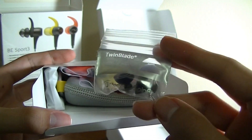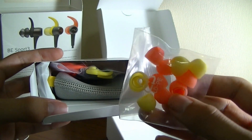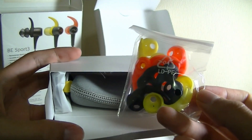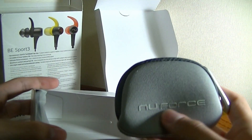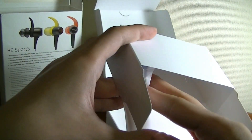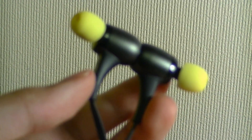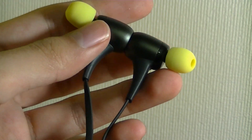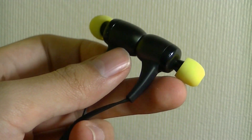The twin-blade silicone tips by SpinFit are designed for use during vigorous exercise. There are also colorful regular silicone tips by Optima, and additional color-matching wings to prevent the earphones from falling out during exercise. There's also a neoprene pouch with the NuForce logo. The Sport 3s themselves are actually really small earphones, which makes the 10-hour battery life all the more impressive given their size.